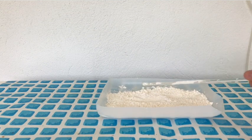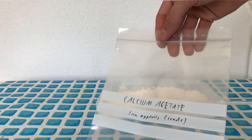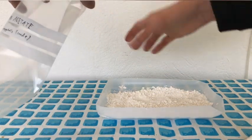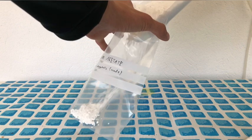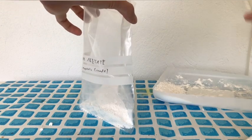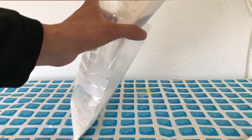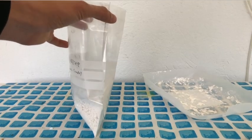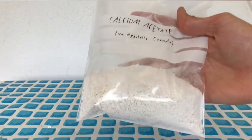Calcium acetate is definitely not pure and therefore we are only going to put it into a plastic bag and not into a fancy container. While filling this bag, I did not wear any gloves because calcium acetate isn't dangerous.